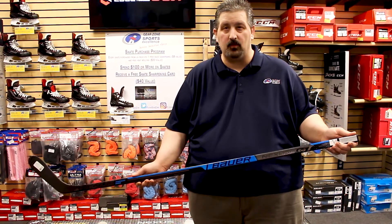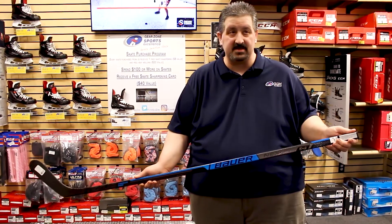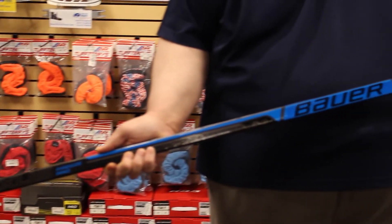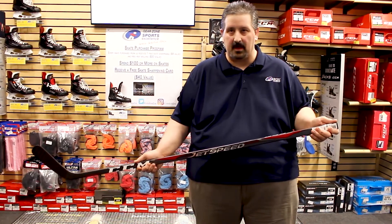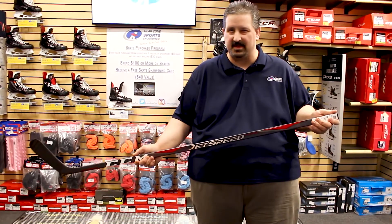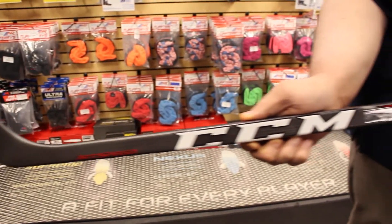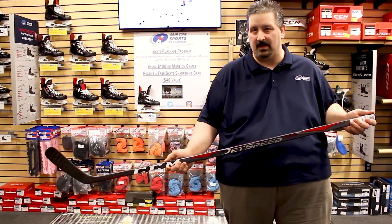You may not recognize the Freeze Pro when it comes to Nexus products, but that's because we're one of the few places in the country that you can get this. The stick is based off the Nexus N2700 with an upgraded 12K carbon fiber weave on the blade, tactile grip shaft, and the Nexus 2N Pro graphics package. CCM also offers a stick exclusive to Gear Zone Sports Excellence — the Extra Pro from their fantastic new JetSpeed line. The stick is based off the CCM JetSpeed 370 with an upgraded 12K carbon fiber weave on the blade, compared to the C6 carbon fiber weave on the JetSpeed 370. The upgraded stiffer blades of these two sticks give you more pop in your shot, better feel, and at a great price.